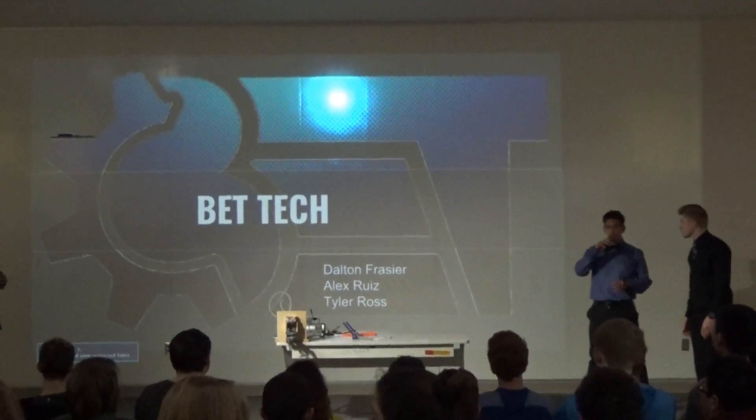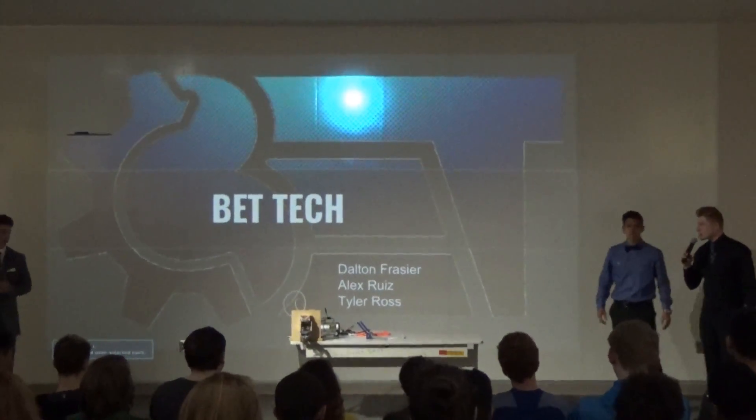I'm Dalton Crazier. I'm Alex Ruiz. I'm Tyler Ross. And this is FedTech.